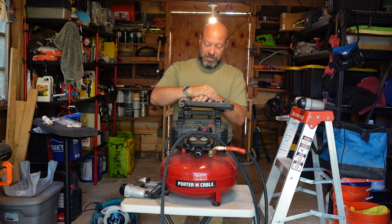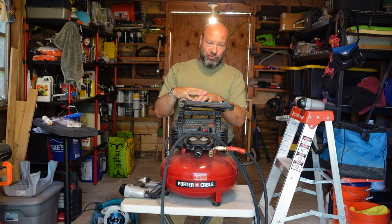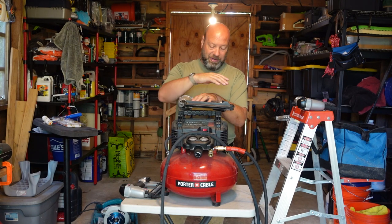Hey guys, welcome to Samco Workshop. This is Jason Samcovac. Today we're going to talk about a tried, true, and proven setup here.